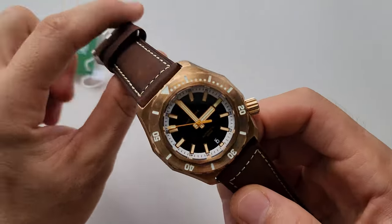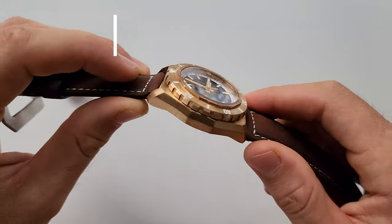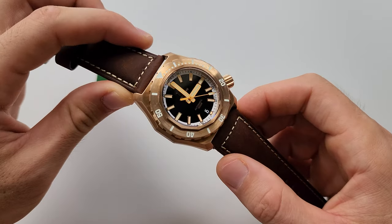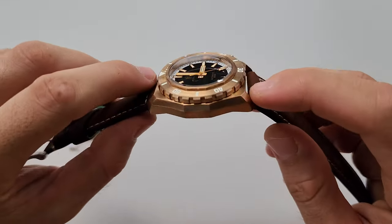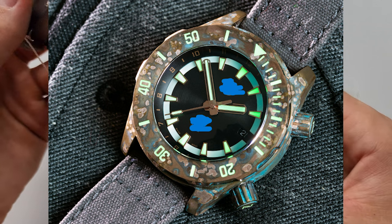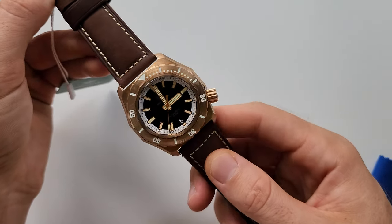I forgot to mention, by the way — I think you noticed already — the case is made of CuSn8 bronze. After wearing this watch for a while, or especially if you like to swim in the sea, this bronze case will develop a special patina on the case, which is pretty cool.